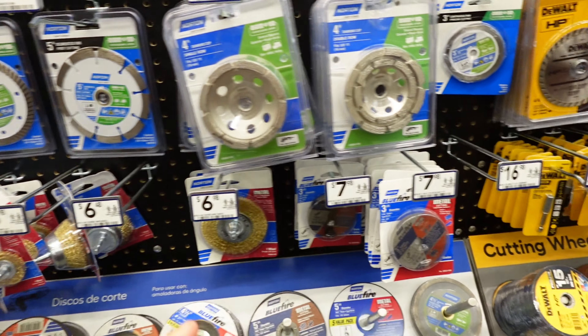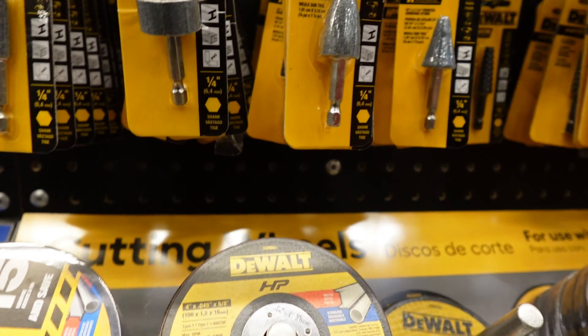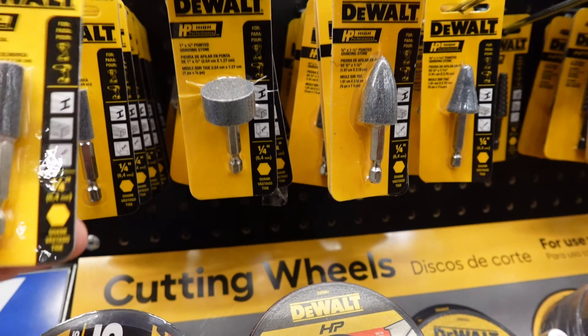So let me see if I can find one of these. I've got more here. I'm not too sure which one of these to get, so... this one.